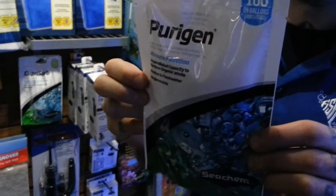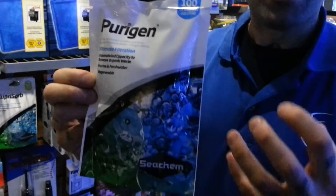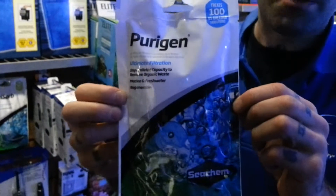It controls ammonia, nitrites, and nitrates. It sucks them up in the pad and absorbs them, so you have less maintenance to do with your tank. And you can recharge these too with a bleach solution.